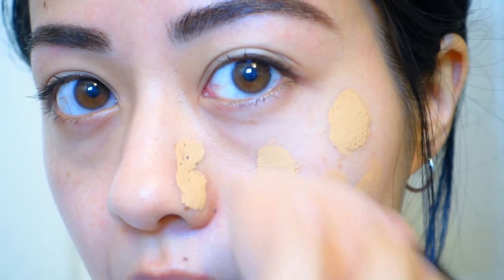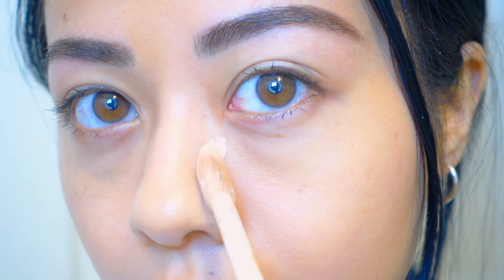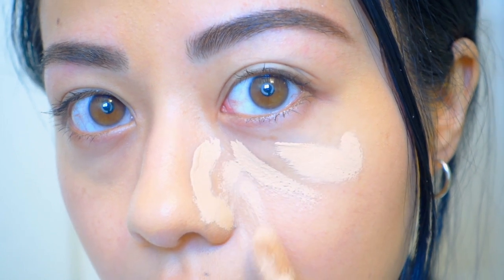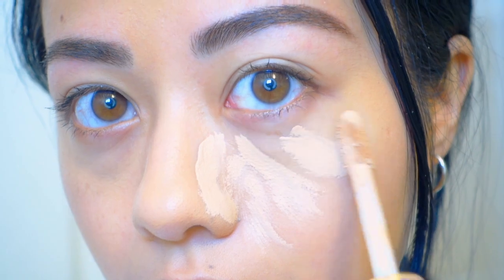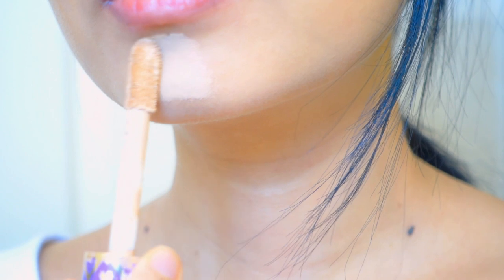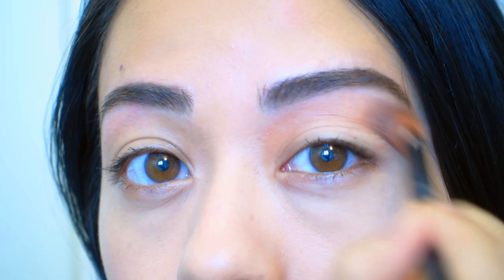I'm applying some foundation. I generally use the NC 25 by MAC, or the NC 32 in summer, and the Huda Beauty as well — I mix them both. Next I'm applying some concealer; the concealer I use is the Tarte Shape Tape, which I feel has the best coverage.